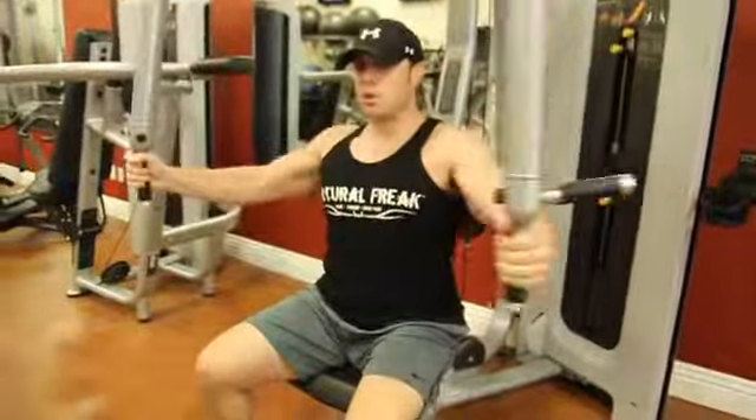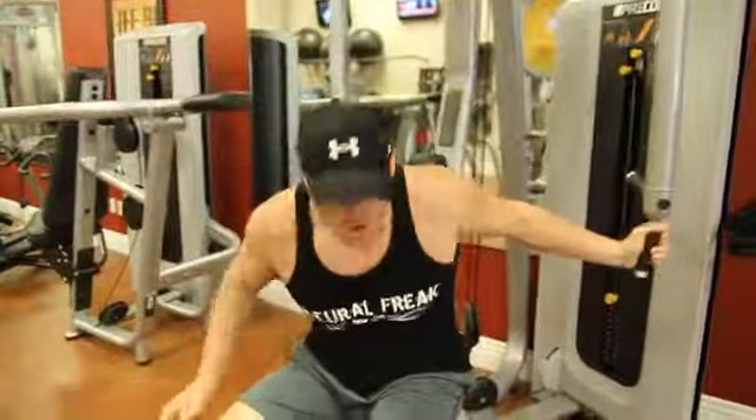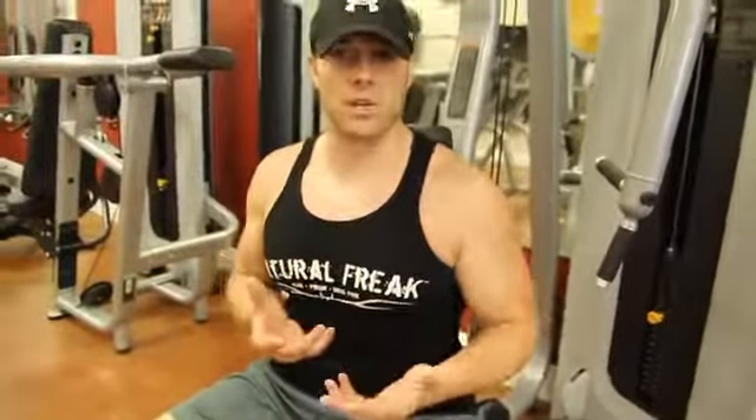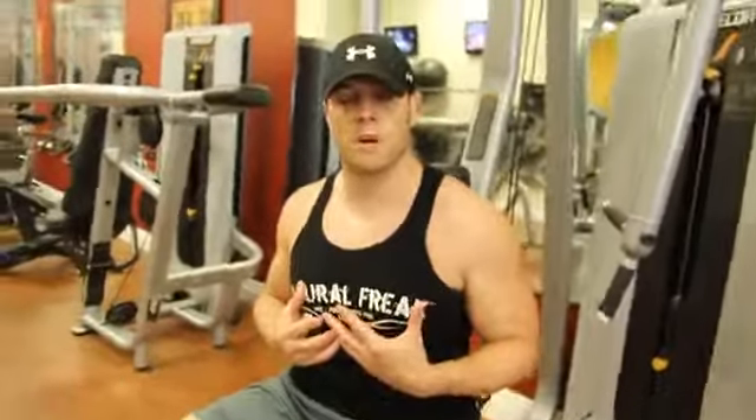So that is the difference between these two hand grip positions when you're executing the fly. Try them both — play around with your different hand positions and you guys will feel the difference and the results that you're going to get, and you can actually see them as well.